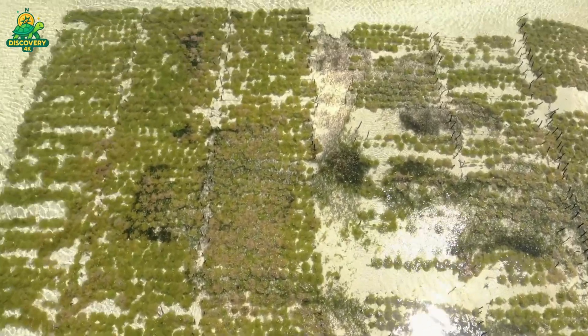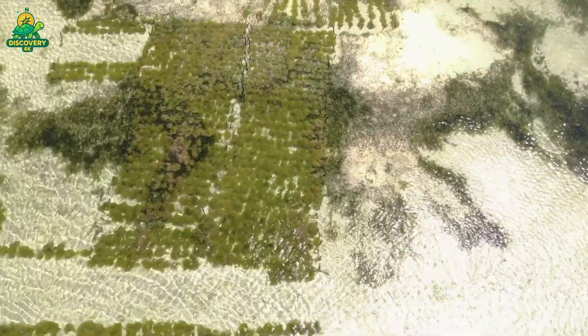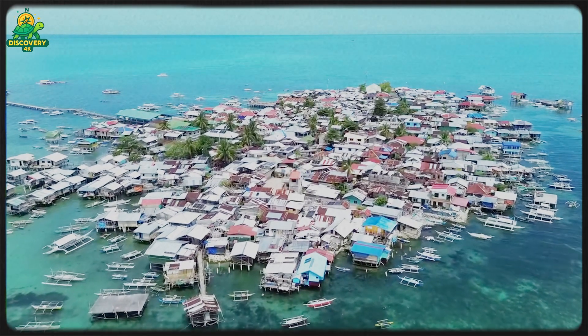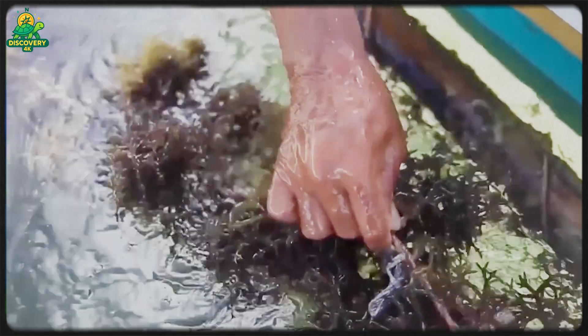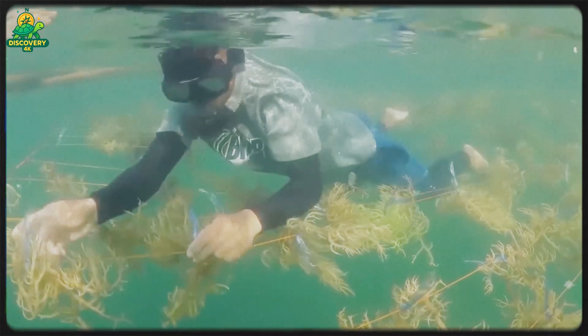Seaweed farming is one of the oldest forms of aquaculture, and one of the fastest growing today. It all begins in a hatchery, where microscopic seaweed spores are cultured under precise temperature and lighting conditions. These spores are carefully attached to ropes made of biodegradable material or nylon, which will later be deployed in the sea. Once the spores begin to grow, the seeded ropes are transferred to ocean farms.